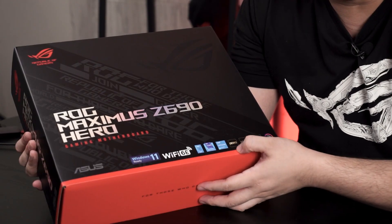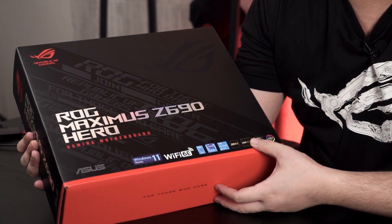Aside from the new naming, you can see other highlights on the box: it's ready for Windows 11, supports Wi-Fi 6E, DDR5, the new LGA 1700 socket, and PCIe 5.0 — which is a sudden big leap from PCIe 4.0, which has only existed in the market for less than five years.